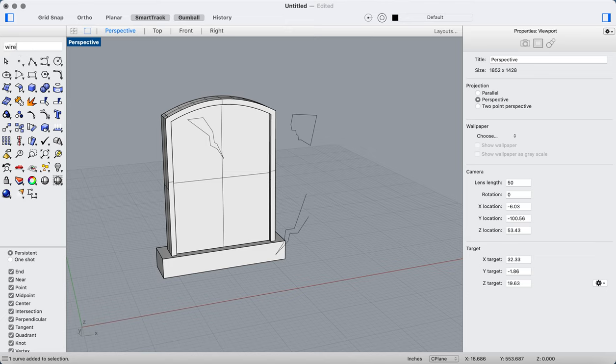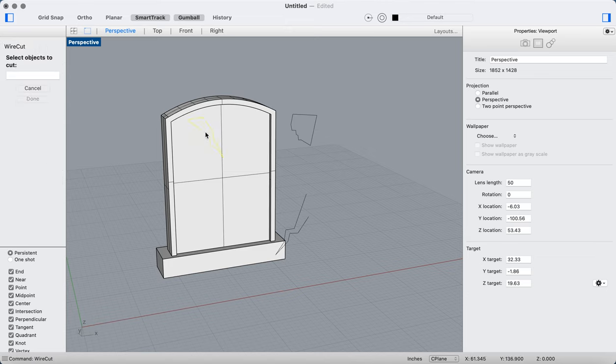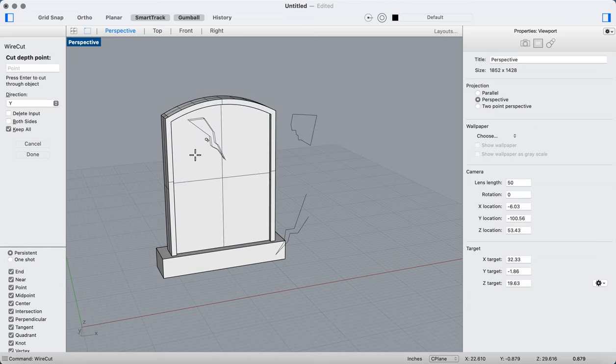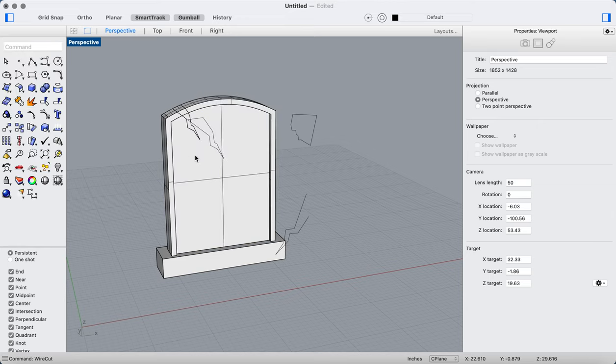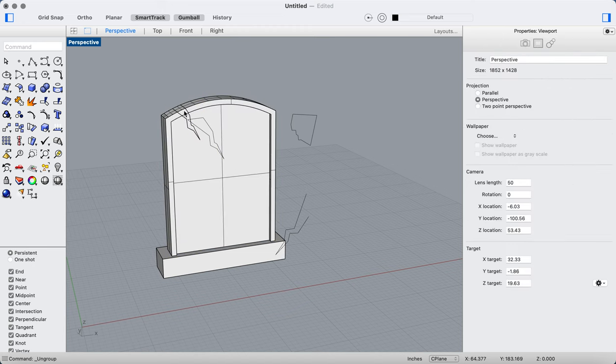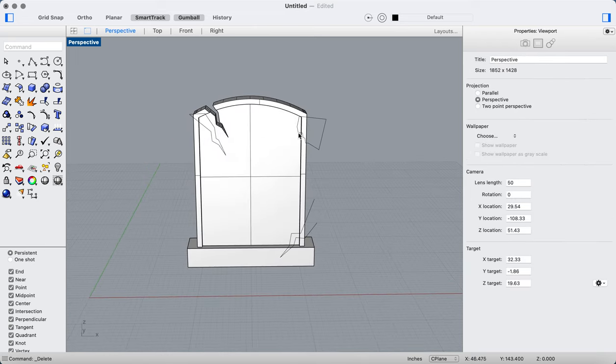I'm going to run the wire cut command, select my cutting curve, then select this object and cut, passing through my Y direction. I'll ungroup that and delete the section I cut out — giving me a nice little crack in that tombstone.